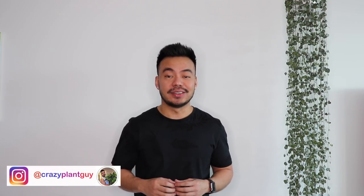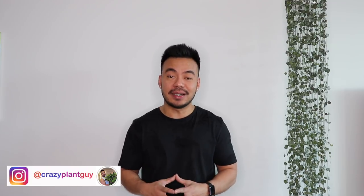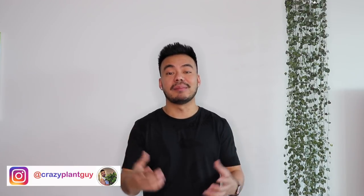Hey guys, what's going on? Welcome back to my channel. So in this video, we're going to talk all about houseplant pests. If you guys have been following me on Instagram, you know I've been dealing with mealybugs for the last couple of days on a few of my houseplants. And I'm here to share my experience on how I go about treating those plants and how I get rid of these mealybugs, as well as a few of the common houseplant pests that we typically deal with as plant parents.